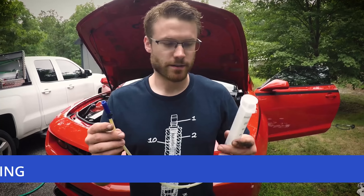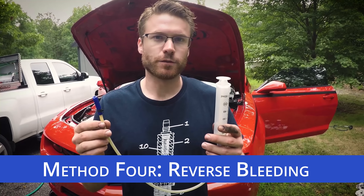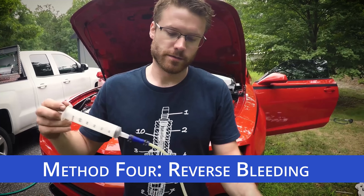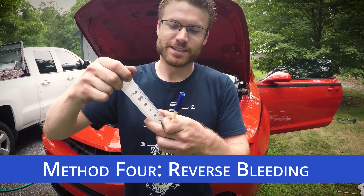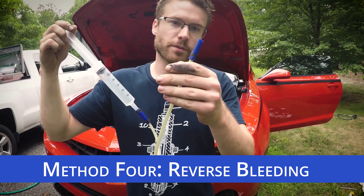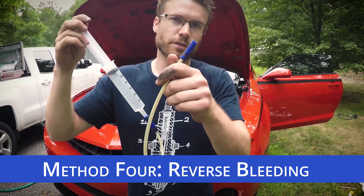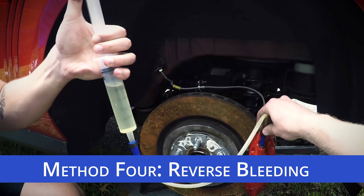The final method is the syringe method. Basically, you directly inject fluid at the caliper — just like a medical syringe. You pull up here to draw a vacuum and pull up brake fluid, then attach it to the bleeder valve, open the bleeder valve, push the fluid in, and close the bleeder valve.